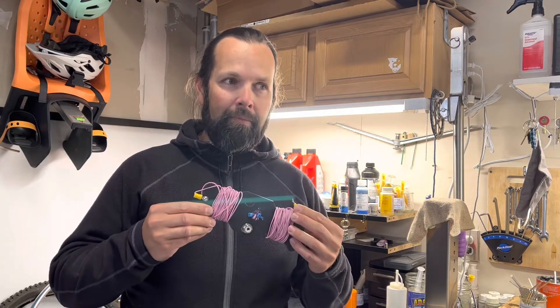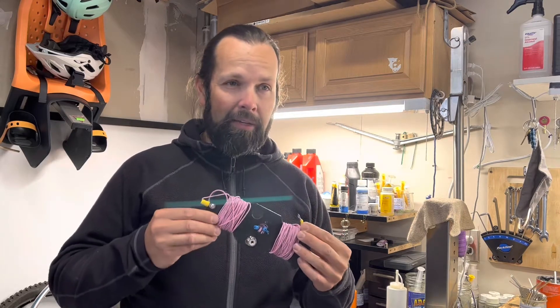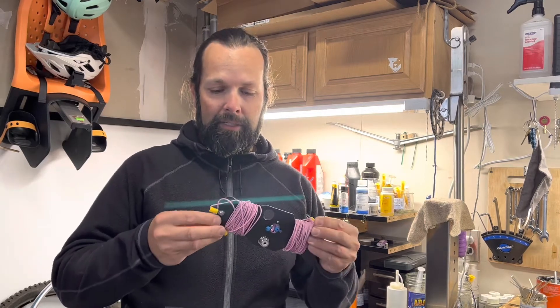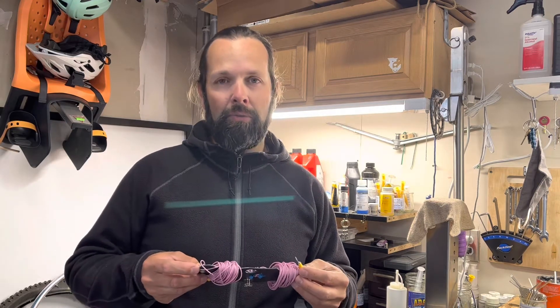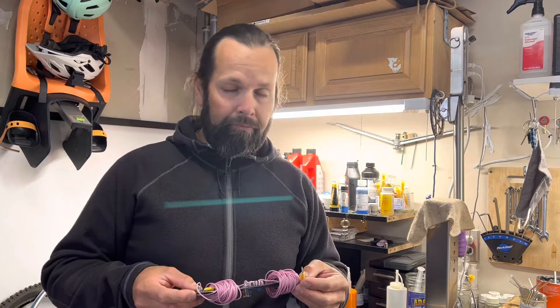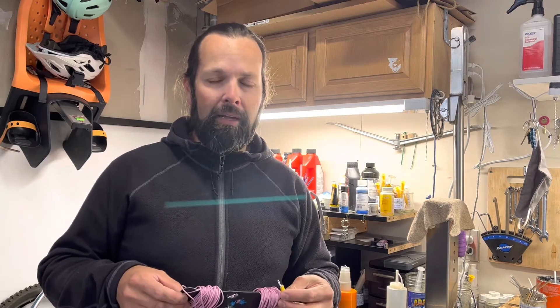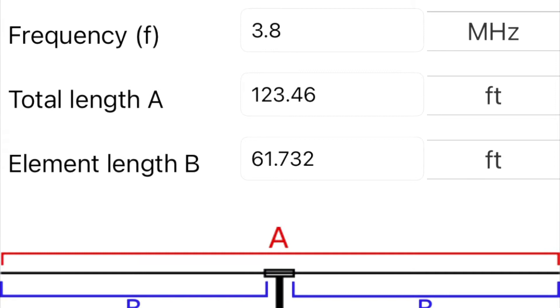Making it short and simple, I need to add about 29 or 30 feet on each end of each leg — each side of the dipole — and that should accomplish the frequency I'm looking for. I'm going to show you what I'm going to do. The math is pretty basic. Here are some slides on that using a really cool app. This is for iOS or iPhone, and it allows you to calculate antenna sizes or lengths based on frequencies you want to use — in this case, for a dipole.